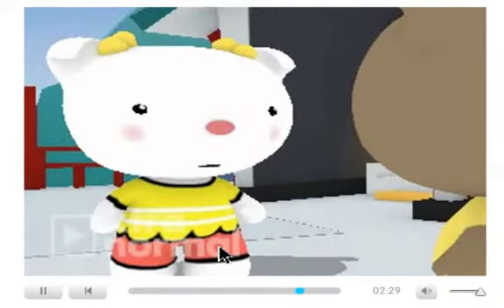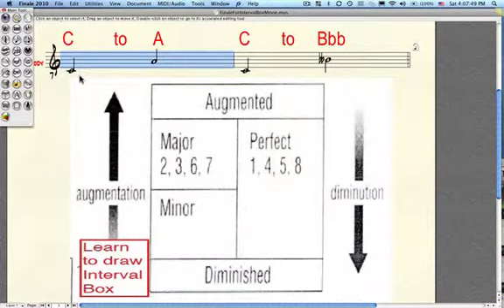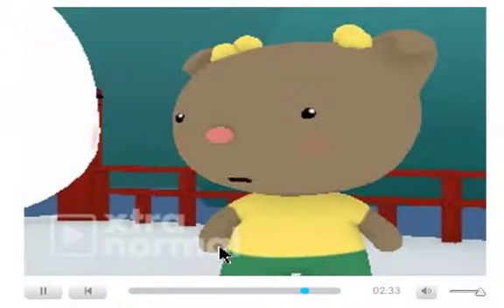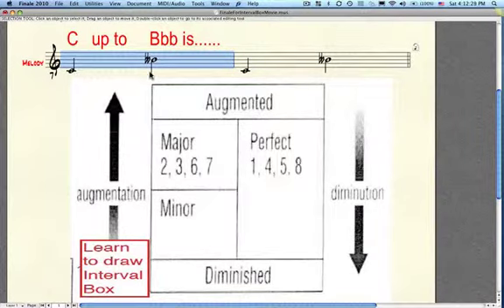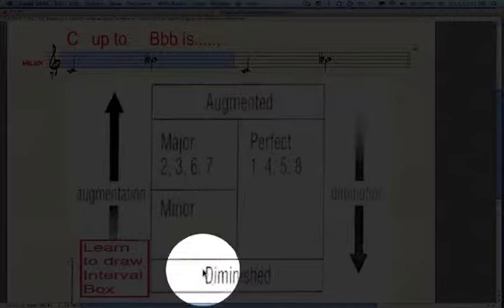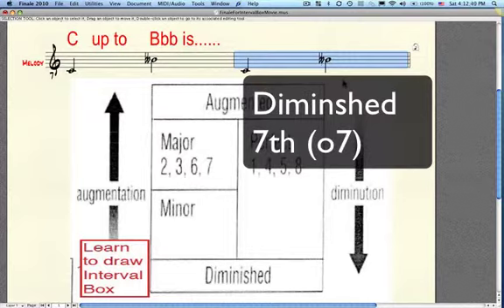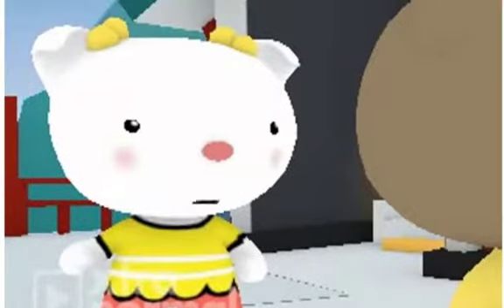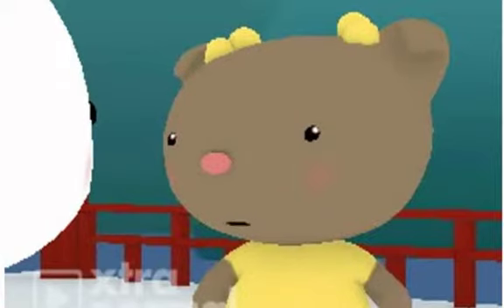And how about C up to B double flat? B double flat — isn't that really an A? Yes, the sound is the same as A. But some chords have notes spelled this way for a reason. What would C up to B double flat be? A diminished seventh? Right. There is a type of chord called a diminished seventh chord, and it uses this interval.